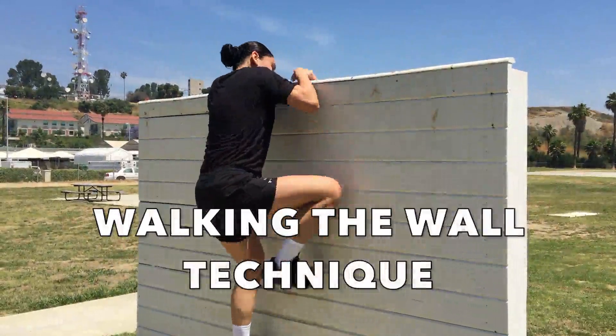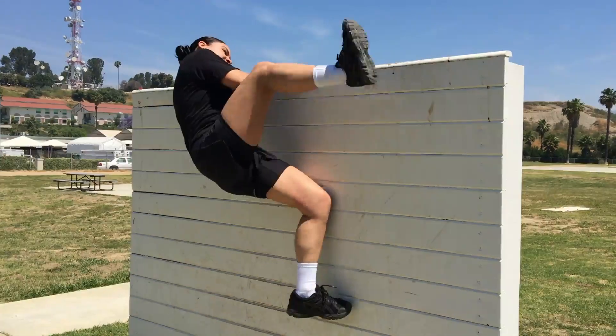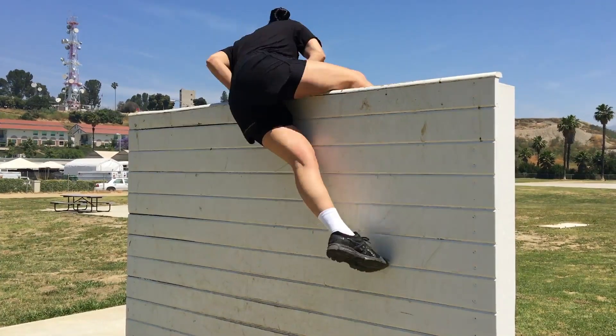The Walking the Wall Technique. This is a technique that requires less upper body strength. Using your hands, grab the top of the wall and scale the wall with your feet. As you get close to the top, kick your foot over and bring the rest of your body over the wall.